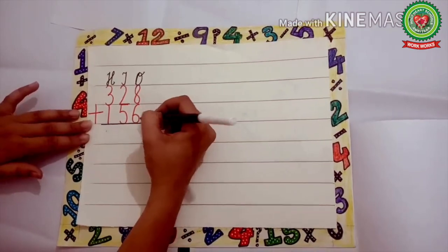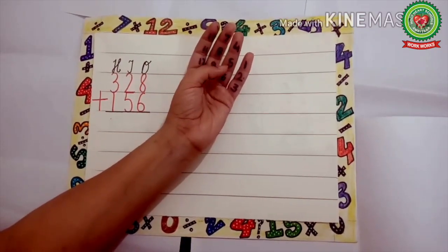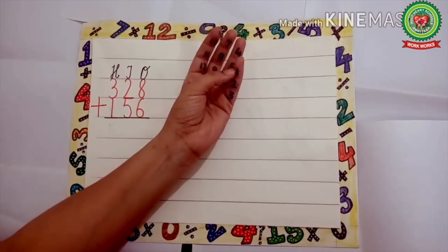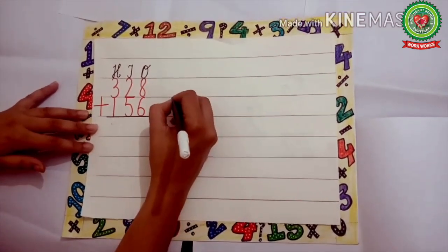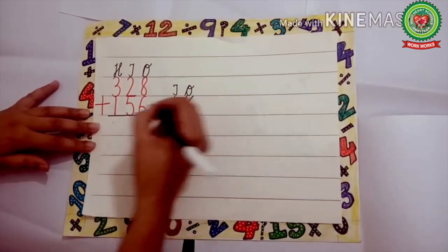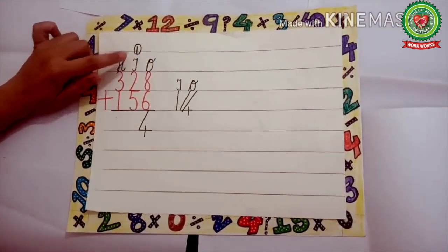Now 8 plus 6: keep 8 in the head and count 6 on the tips — 1, 2, 3, 4, 5, and 6. What comes after 8? 9, 10, 11, 12, 13, 14. We cannot write 14 here because it is a 2-digit number. Write 14 on the right side and write the place value chart — ones and tens — above it. Cut the ones digit: write 4 down and carry 1 up to the tens column.